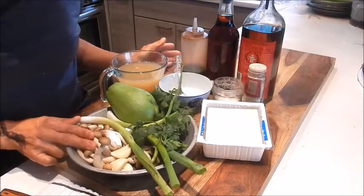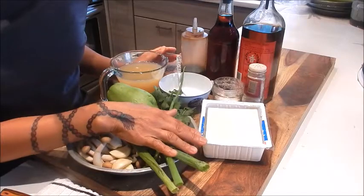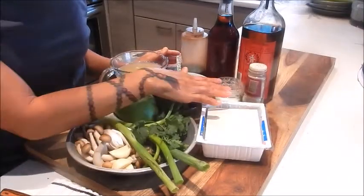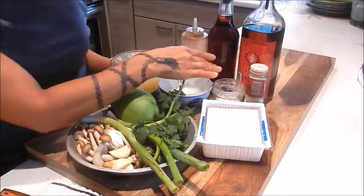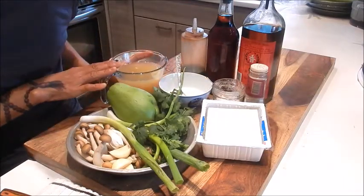And here we have brown peach mushrooms, green onions, garlic, cilantro, medium firm tofu, white pepper, seasoning salt mix, Shaoxing wine, sesame oil, oyster sauce, cornstarch slurry and chicken stock.